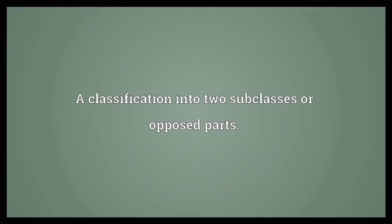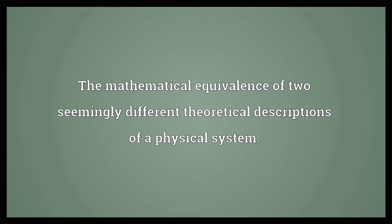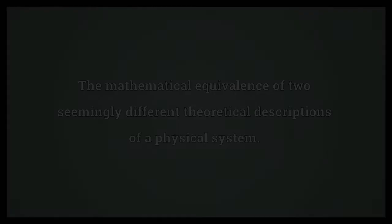Duality: the classification into two subclasses or opposed parts; the interchangeability of points and planes; the mathematical equivalence of two seemingly different theoretical descriptions of a physical system.